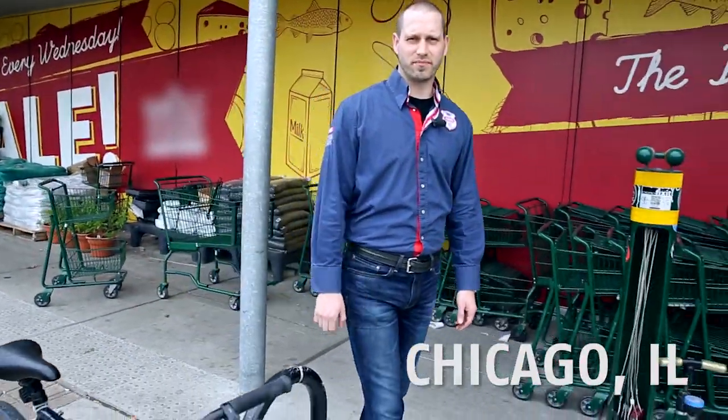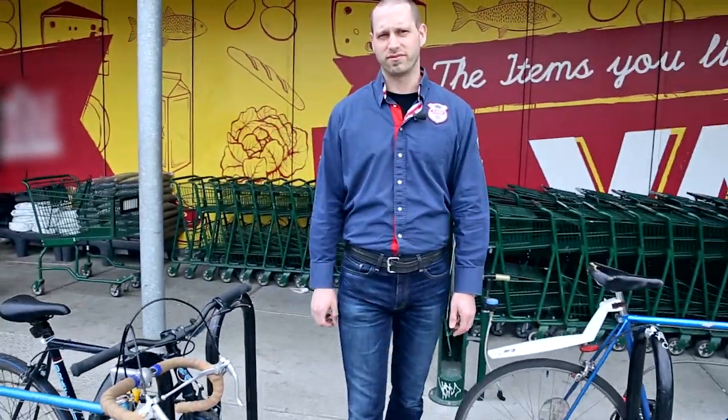Hi, this is Phil from ABUS. Let's go out and take a look at some bikes that are locked up and see what's done right and what's done wrong.